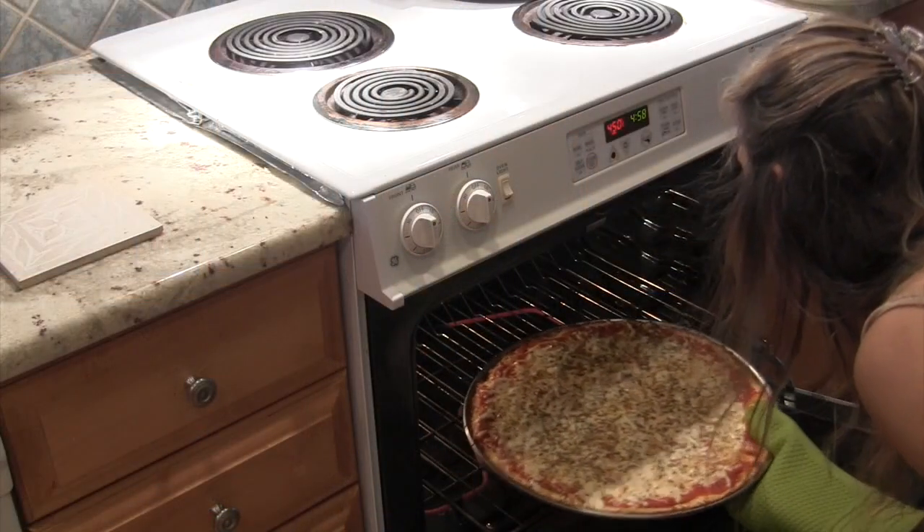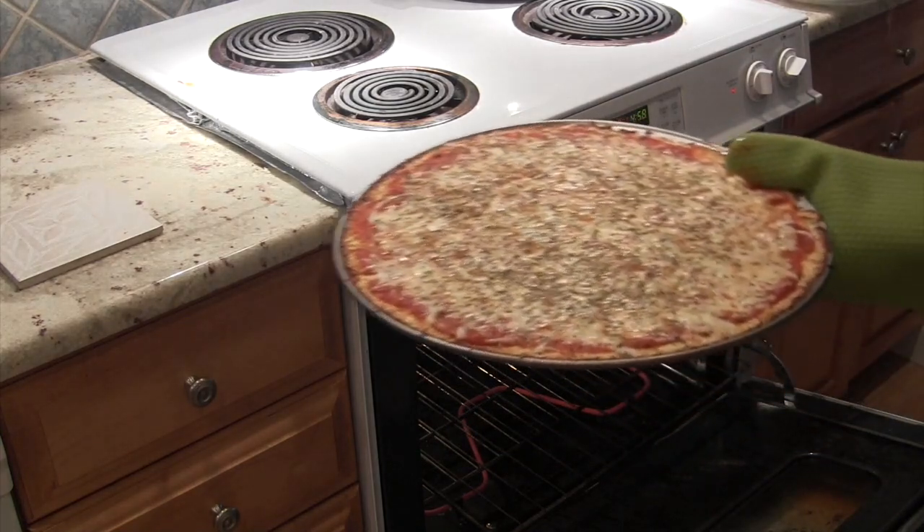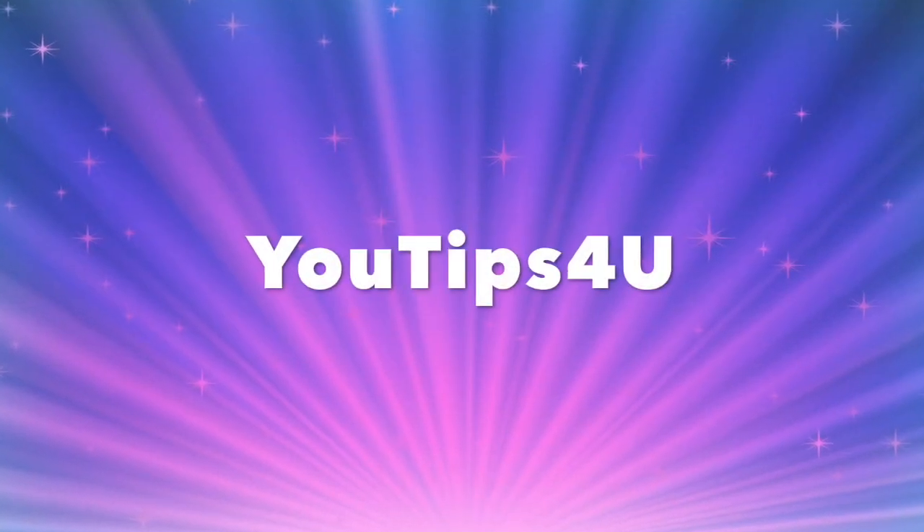I have something delicious to share with you today: my homemade cauliflower crust pizza. Hi everybody, it's Linda. Welcome back to my channel, U-Tips for You.